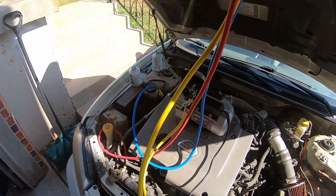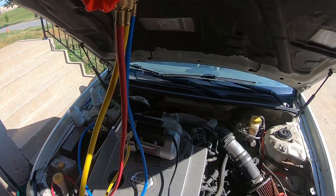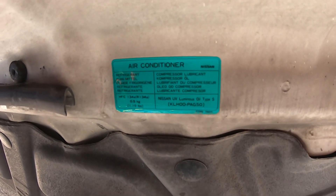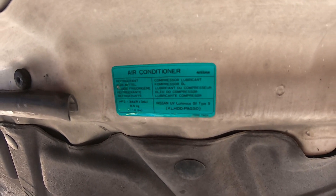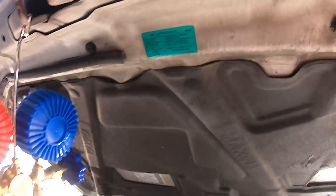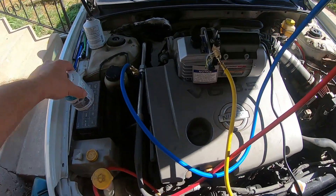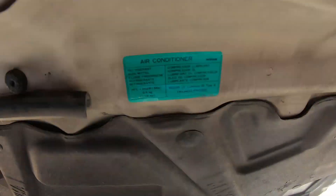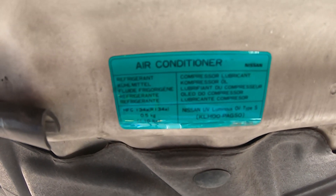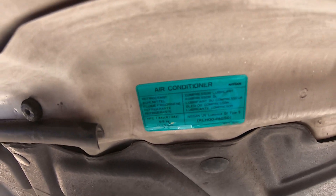We've got the stuff to recharge — it's been over an hour, still holding great vacuum. Whenever you do this, make sure you check the capacity of your system; it'll be on a sticker somewhere telling you how many pounds or kilograms of refrigerant it holds. A standard can is 12 ounces. This system holds 1.16 pounds, which is about 18 to 19 ounces, so we'll need about one and a half cans of Freon for a full recharge.